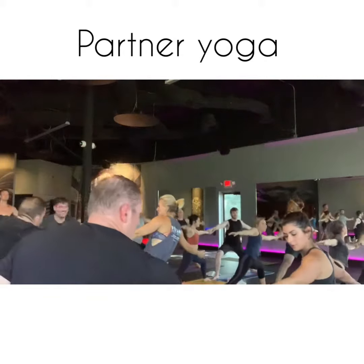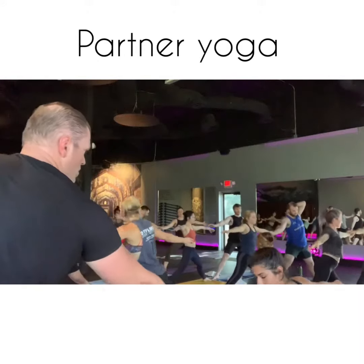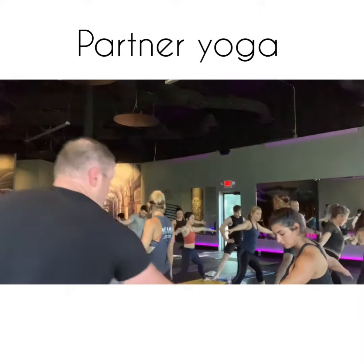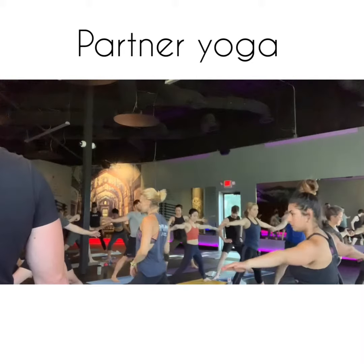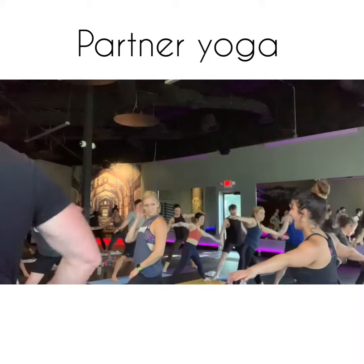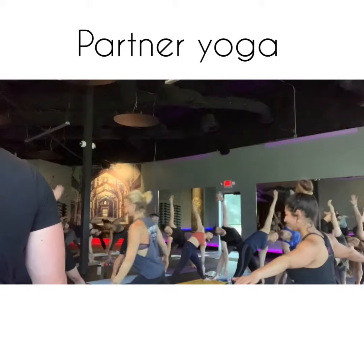Now for triangle pose, heel in that back foot to get a little shorter stance, unless you're used to a wide triangle pose. Then slowly lower that hand down to your leg, the other one high five to your partner.